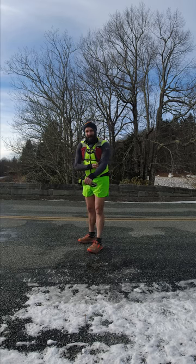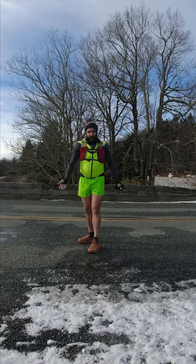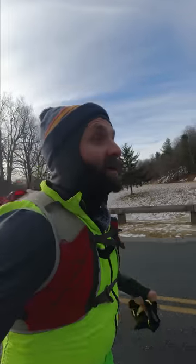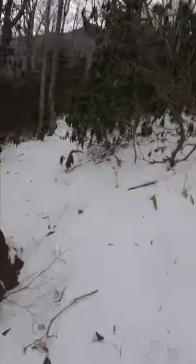I have one Under Armour base layer and then this windbreaker — it's my cycling windbreaker — and the only reason why is because where I'm headed there's going to be a lot of wind. I'm a hot runner, so I generate heat very quickly. It's not that big of a deal for me to be out in sub temperatures.